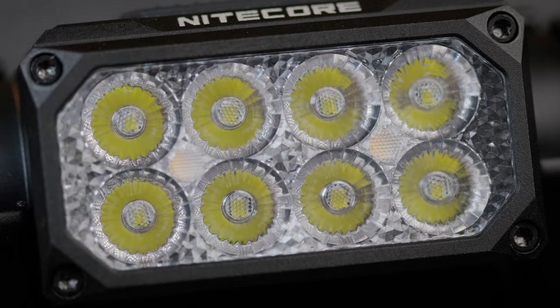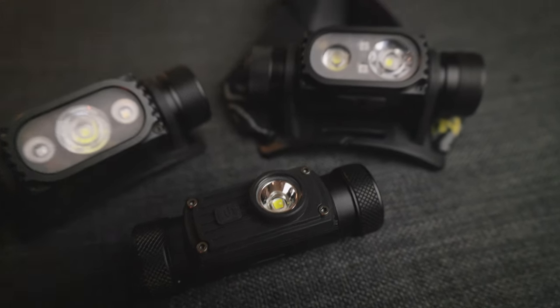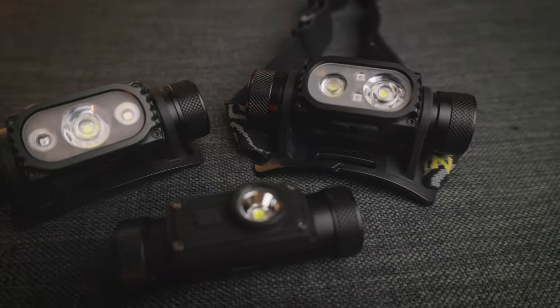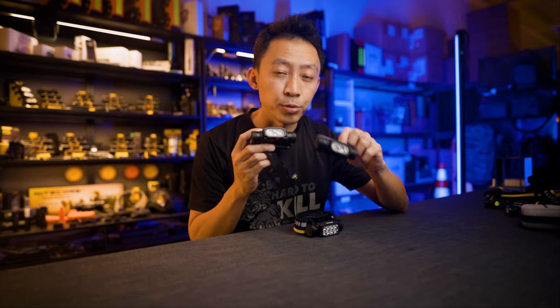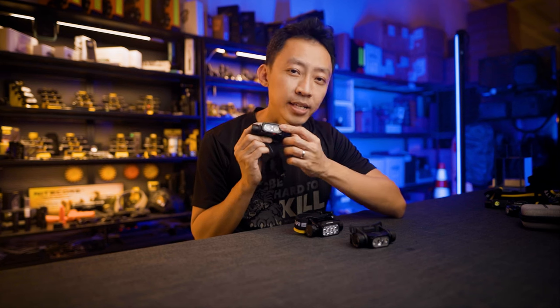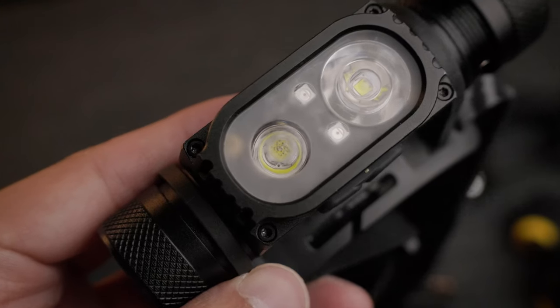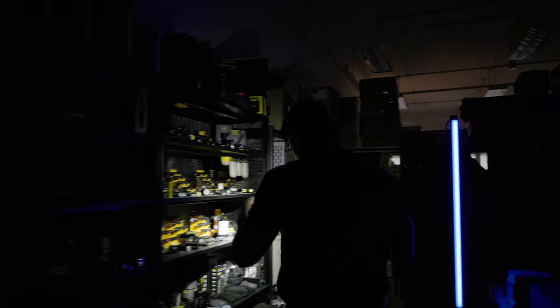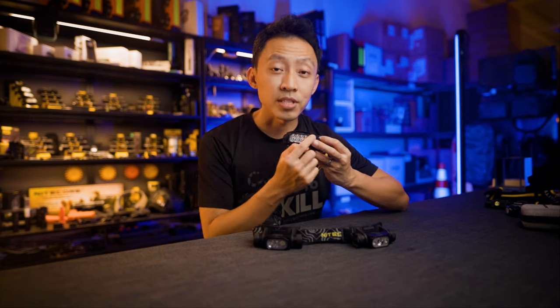The obvious new feature is the eight LEDs covering the entire face of the headlamp. Early versions only had one, then they gradually added more types. For the HC68 and older HC65, to get turbo 2000 lumens, one LED had to do a lot of work generating a massive amount of heat, sometimes even melting the front cover — here's an example of a returned unit where the LED got so hot that the front lens melted through. But with eight LEDs to maintain 2000 lumens, each LED only needs to do 250 lumens — less heat, runs more efficiently, and even if one LED dies in the field, you still have seven that still work.